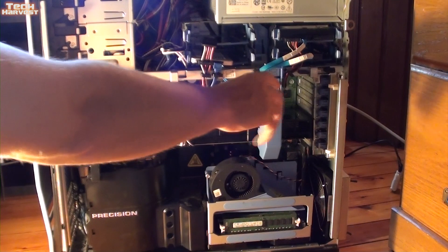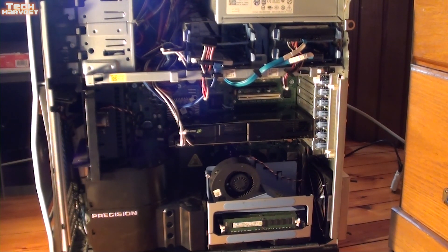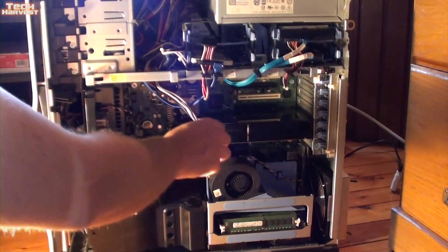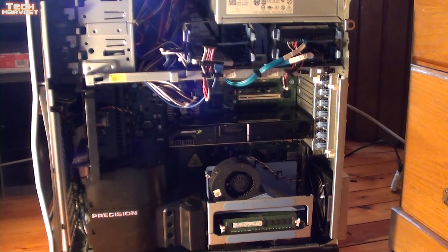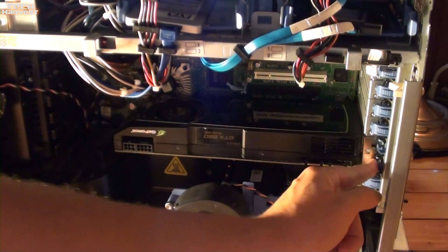There's a piece right here that I want to remove and get out of the way so I can access the graphics card. All of this is tool-less, so I'm not going to need any screwdrivers in this case — though in your case things might be different. The GeForce GTX 580 here has two power connections: one is an eight-pin and one is a six-pin. I pulled them both off and tucked that up here so I can access the card itself. These little clips you press down on and push back — there are two of them because this card takes up two slots.